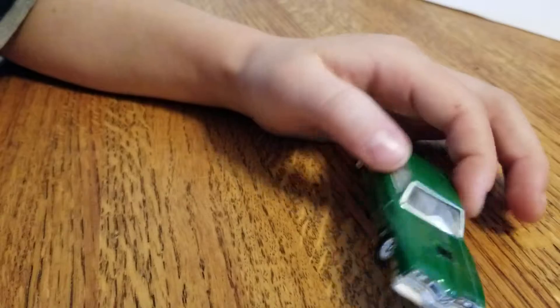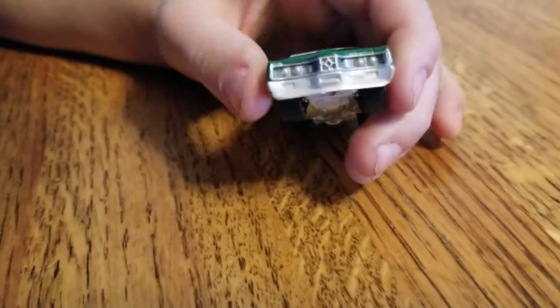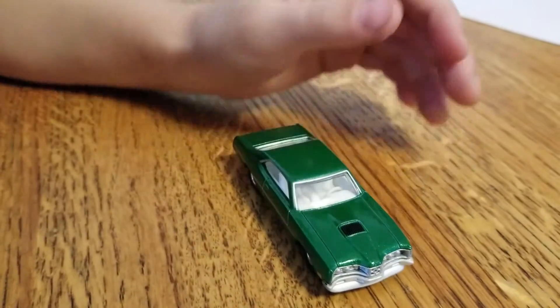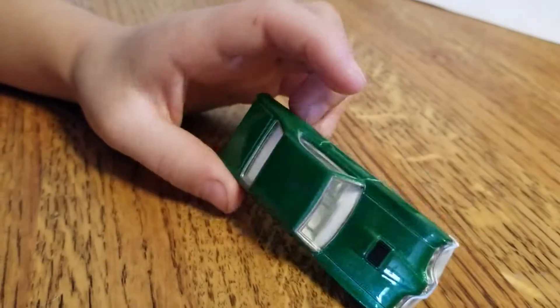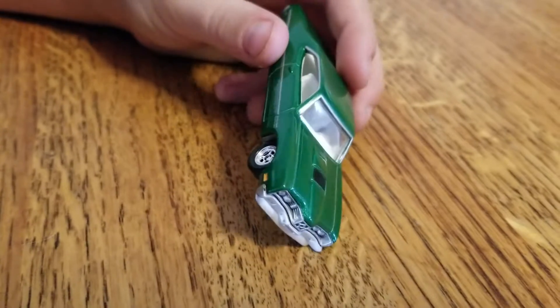I've never seen that much detail on most Hot Wheels — like the basic pack Hot Wheels. It also has a nice detail on the front grille; the lights aren't exactly painted, but there's a nice air intake thing there and a nice white interior.